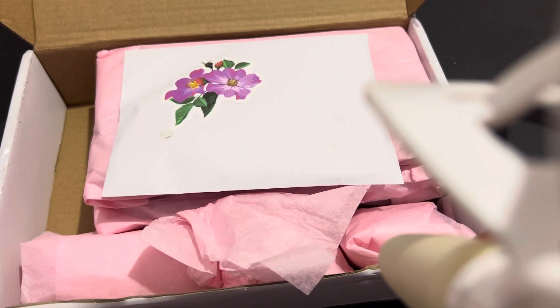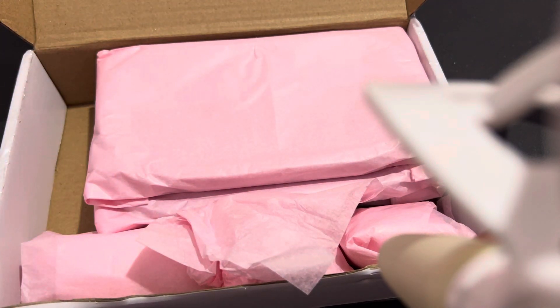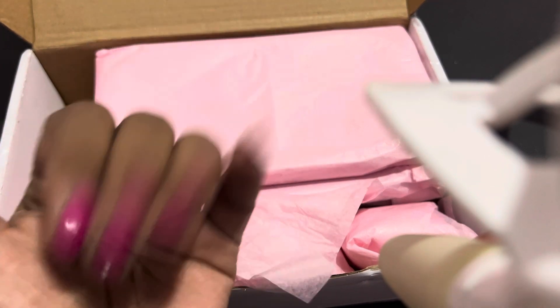Hi everybody, what's going on? It's your girl Queen Kimmy from kimmy_queen_of_crafts. I'm here with my unboxing from Sparkle Addiction from Angie Sparkle with Crafts. I went ahead and ordered a few trays from her and I wanted to go ahead and share it with you guys. How's everybody doing? I'm blessed, I'm highly favored, not gonna complain.